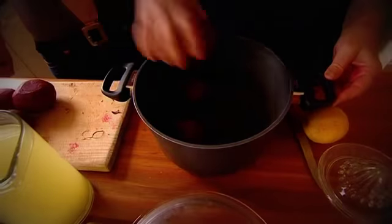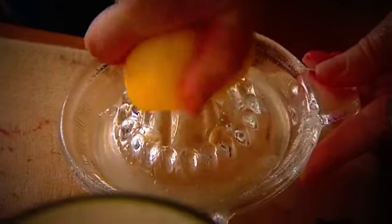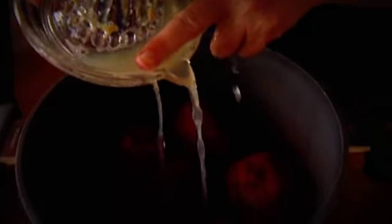Ramona peels beetroot ready for the pot. The beetroot goes in whole, and all you do is put a little bit of lemon juice in — that just keeps the colour in for some reason.